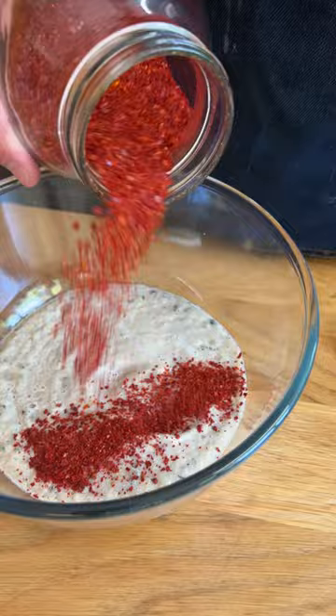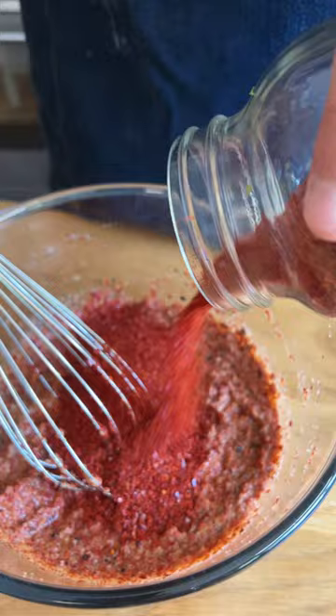Blitz that into a thick liquid, then add gochugaru until it reaches a thick paste-like consistency. Gochugaru is where like 90% of the flavor is gonna come from, so don't skimp out on it.